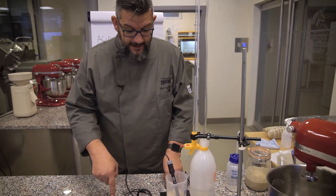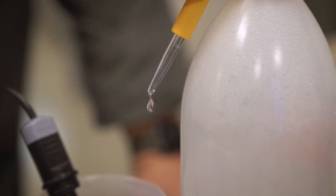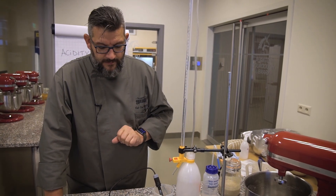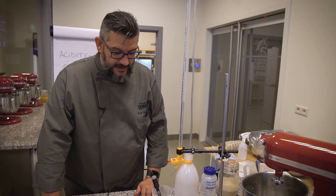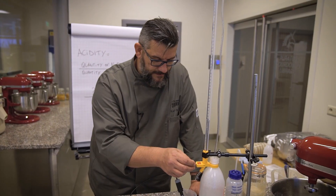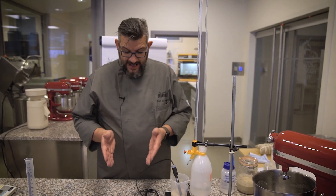Now I have to keep an eye on this — I don't want to go too fast. What we will do then is to measure how much sodium hydroxide I used, and that we will put into our calculation, and then we will know how much acid is present in the sourdough. We're almost there. Yes, we did it — 8.4!